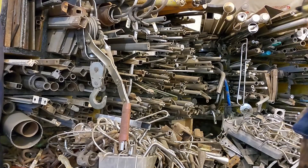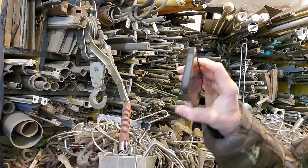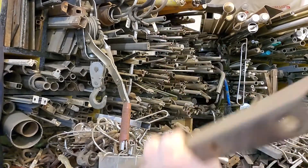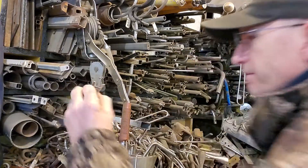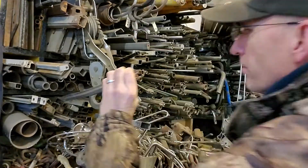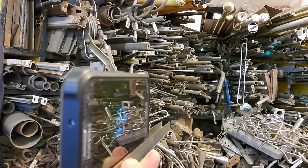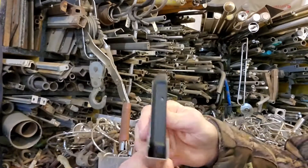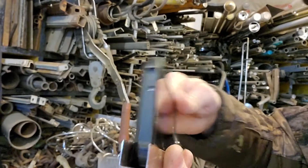All right, here's what I'm looking for — a piece of channel that'll fit my phone in it. A smaller one still don't fit. Whoa, that's like damn near perfect! I like it. I got two of them, so another one fits pretty good. That's pretty good, I'm liking it — a little floppy.